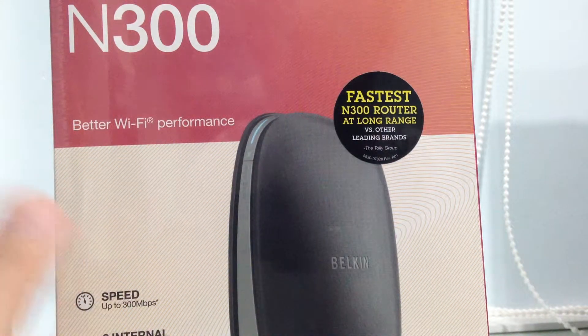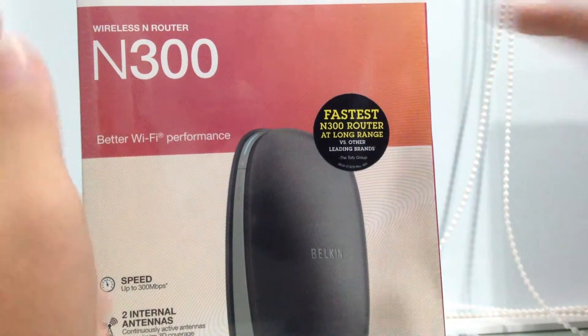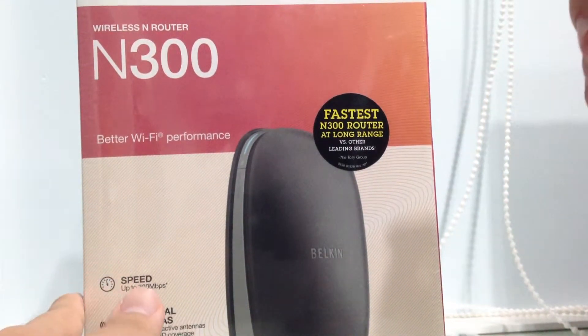Hey guys, it's Simon right here today bringing you this Belkin wireless N router, N300. This is a mid-range Belkin router.